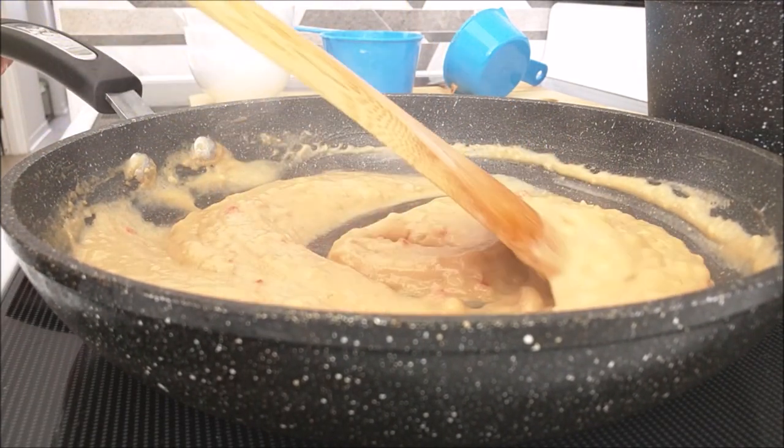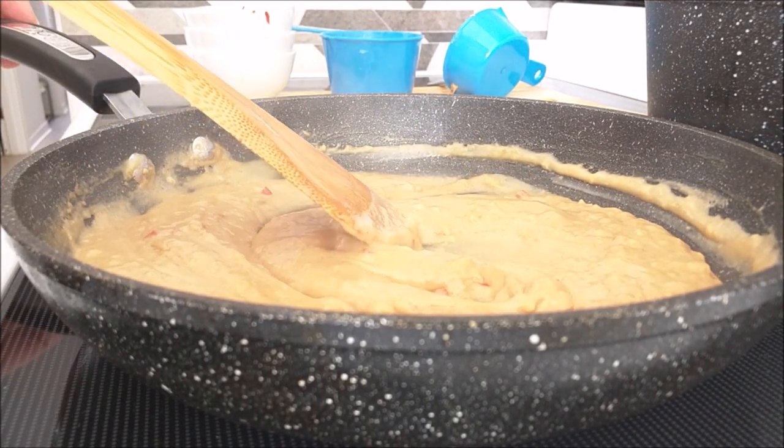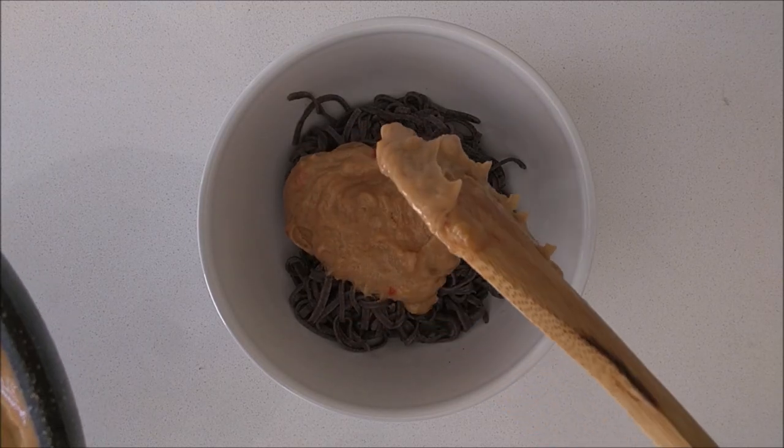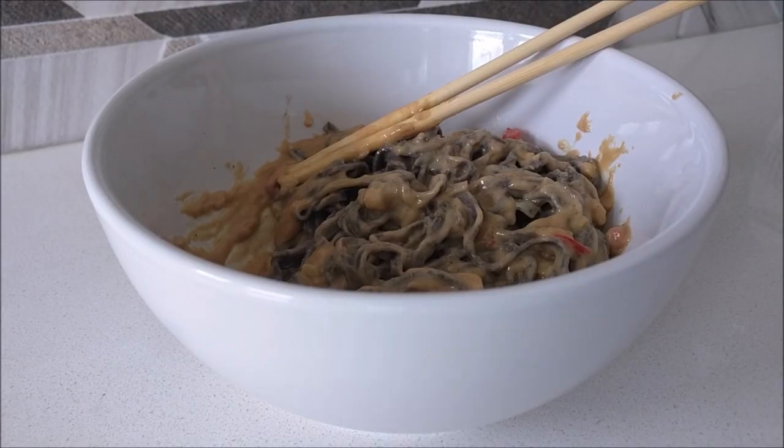While it's saucing and simmering, you should be boiling your pasta. Drain it really well and go ahead and top your black noodles with peanut sauce. I really hope you enjoyed this Callisto Black Noodles and Peanut Sauce.